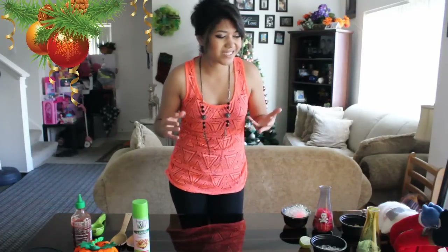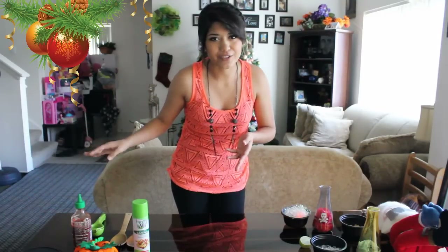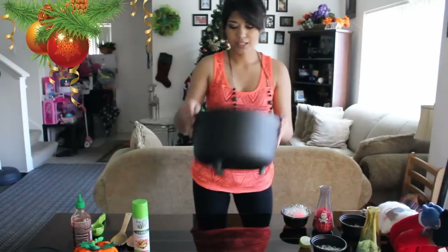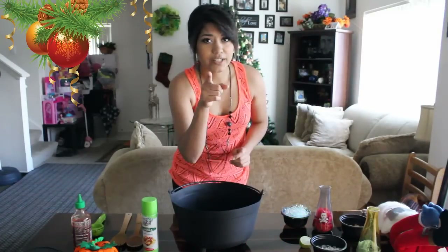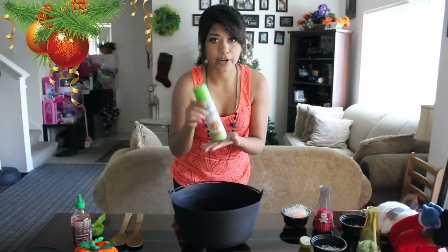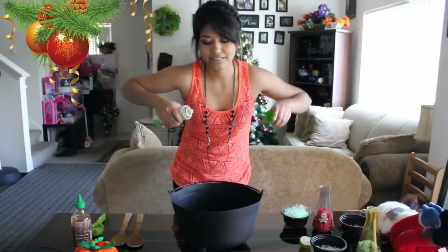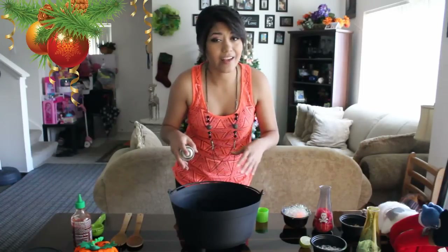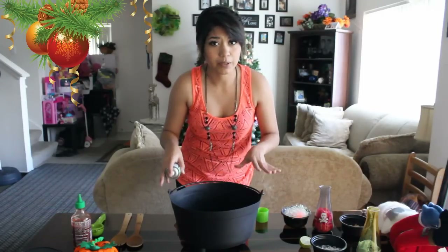The container I'm going to be using to mix all the ingredients together is just a cauldron I have lying around somewhere in my house. You can use any deep pot of your taste. We're going to want to grab our canola oil spray and coat evenly all around and the bottom of your deep pot.